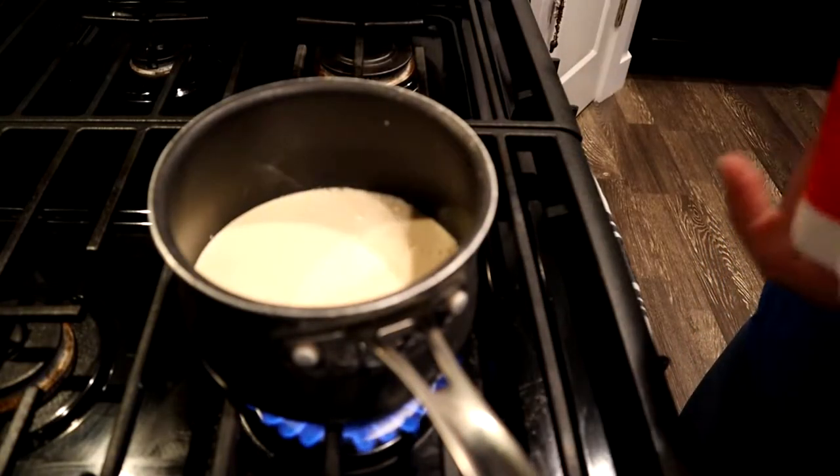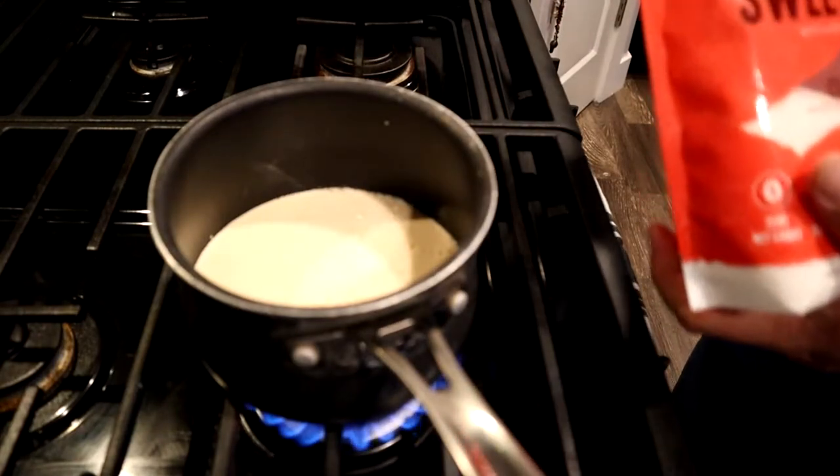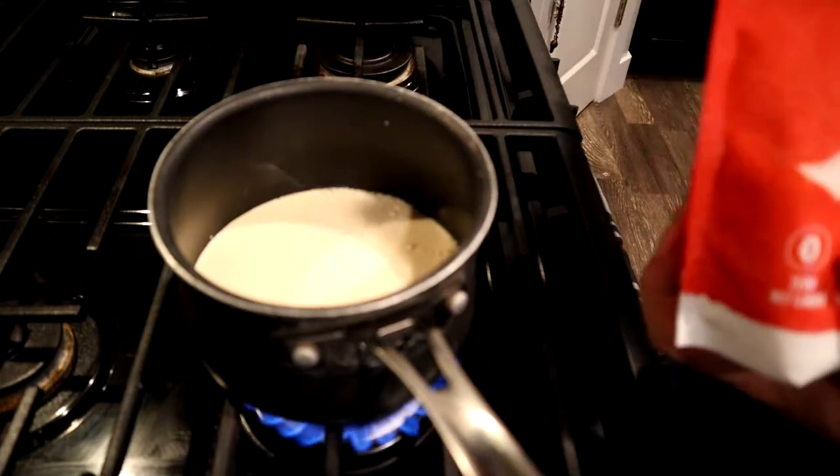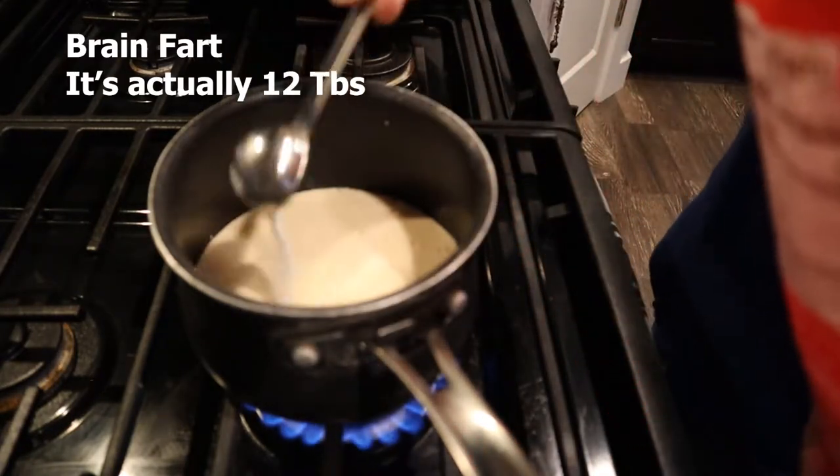So the way that we're going to make this like sweetened condensed milk — as I said, we're going to take our monk fruit sweetener, Lakanto, and we're going to take eight heaping tablespoons. I know it sounds like a lot. It really does.